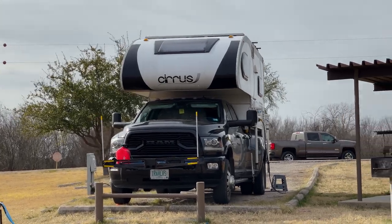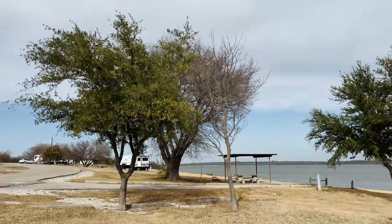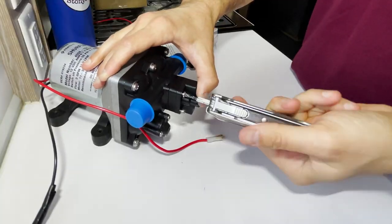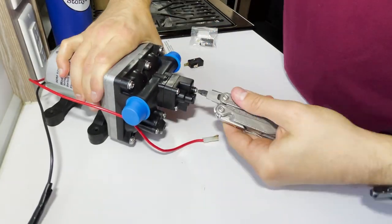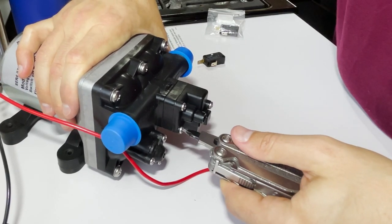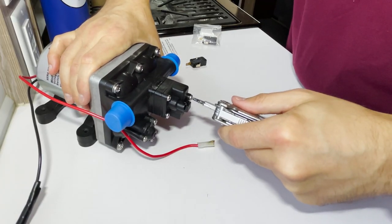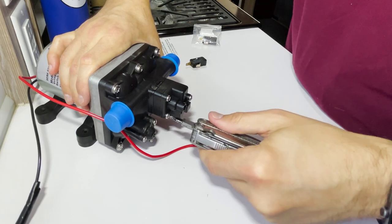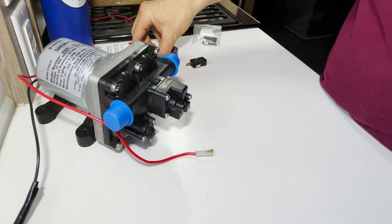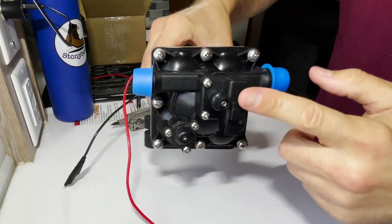The whole camper is rocking from the wind — extremely windy today, gusts of 30 to 40 miles an hour, our chairs are blowing over. I'm going to snug this up — when I took it apart initially they were pretty tight. This is only going to be our spare, so if the other one fails for any reason I'll have something I can just put back in place quickly. I'm not going to put this back into long-term service — it's already got a year and a half of pretty much full-time use on it.